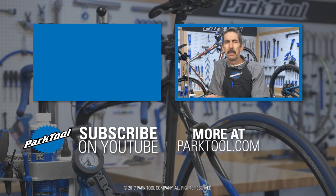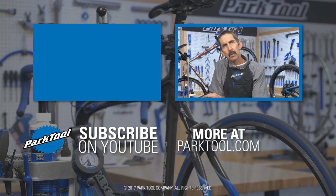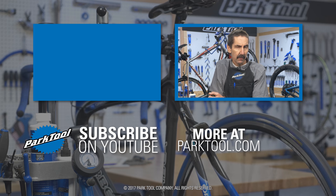Thanks for watching this repair help video from Park Tool. We're constantly adding videos and articles here on YouTube as well as our website at parktool.com. Please give this video a thumbs up if it helped you out, and of course subscribe for the latest content from Park Tool.